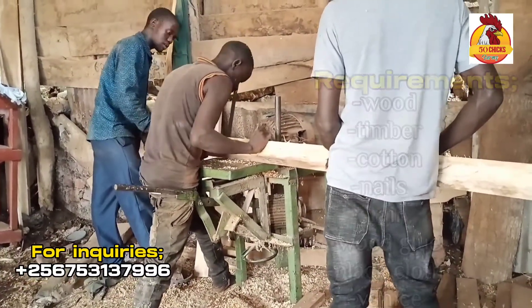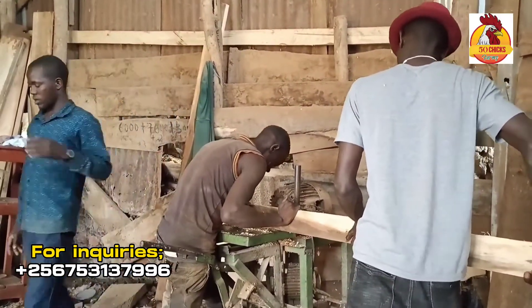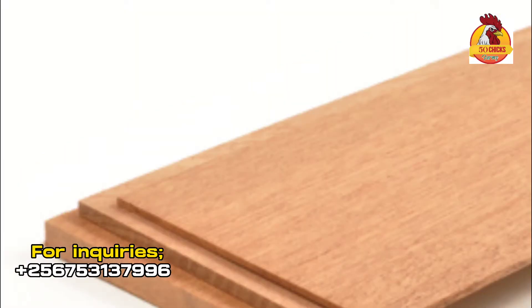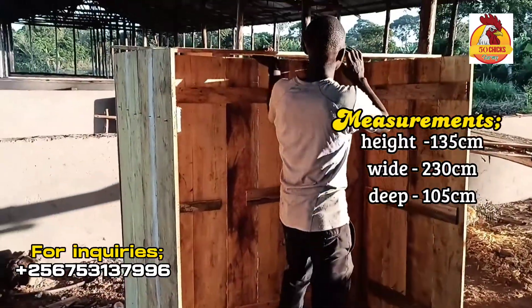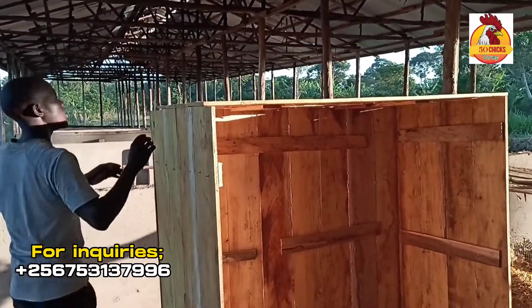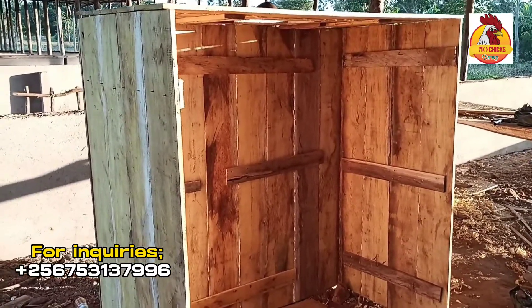Sizing of wood, the loosening, and joining of wood is what we are doing first. It's made out of wood and I'm using hardwood. Wood is joined and every gap in between is filled, trying to form the incubator cabin as you see it.